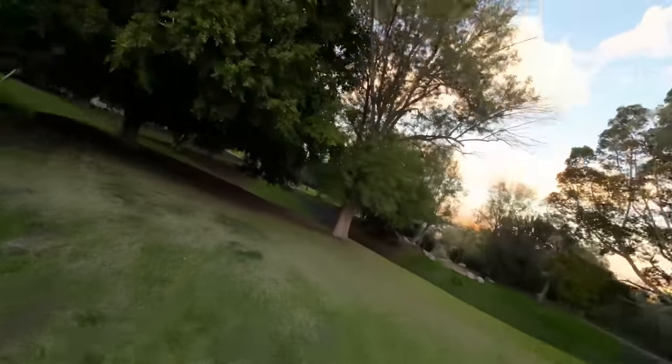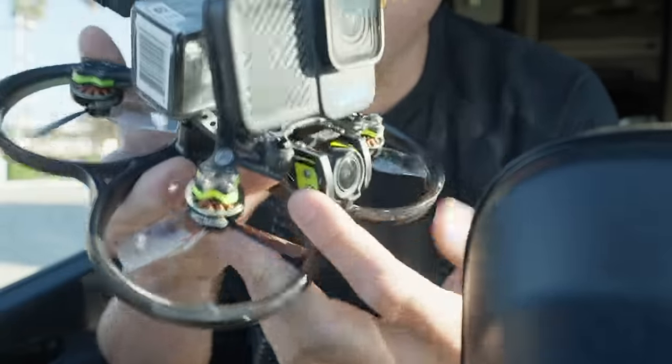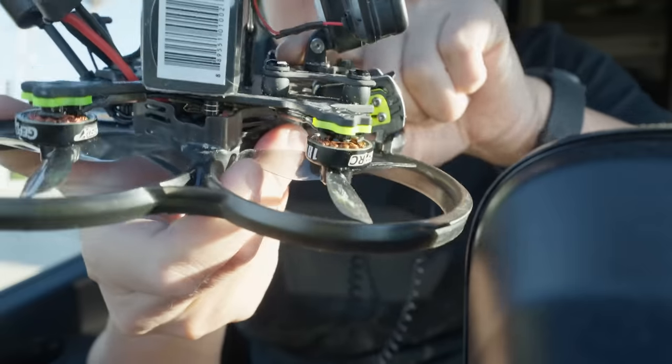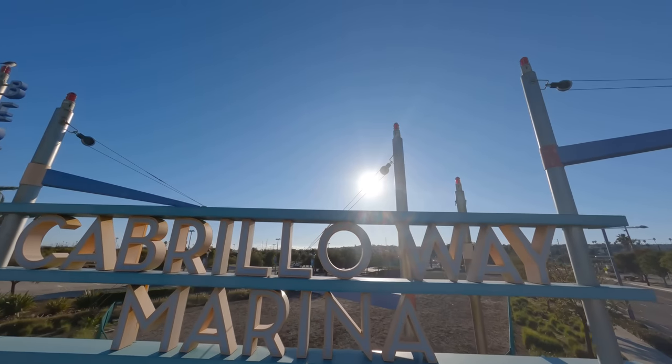So three-inch propellers. I think I'm going to put a camera up top like a GoPro Bones and see how that turns out. We got the Bones up front with a little camera mount on a squishy pad to help soften.